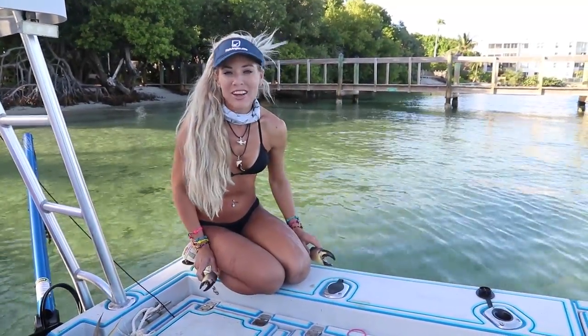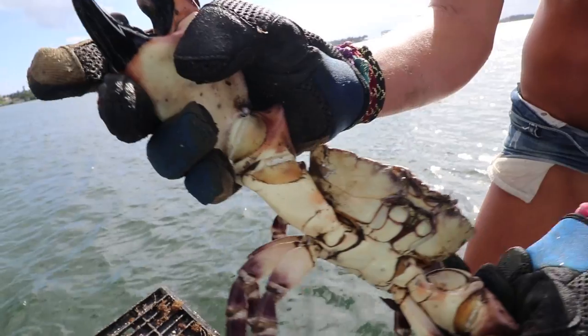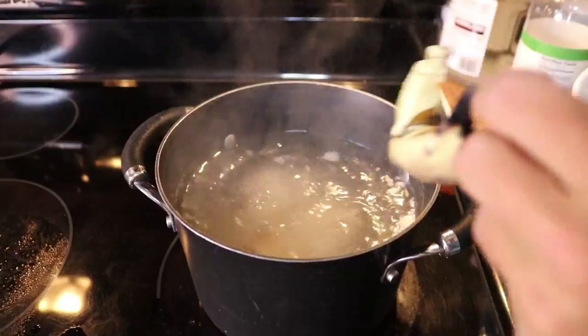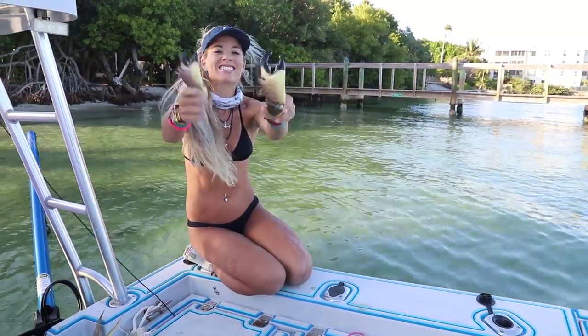What's up guys? We are out filming another adventure right now, but in the video you're about to see, we show you how to harvest stone crab claws, how to clean stone crab claws, and how to eat stone crab claws. This is Stone Crab Claws Catch, Clean, Cook.